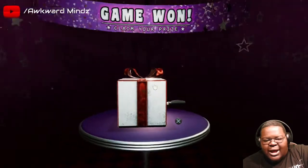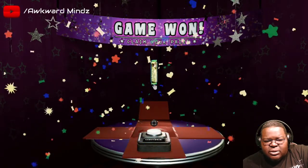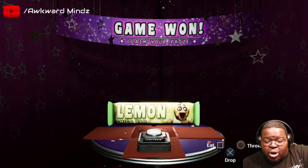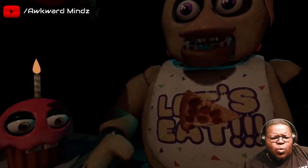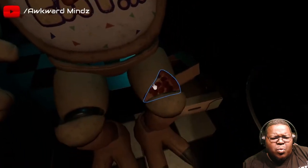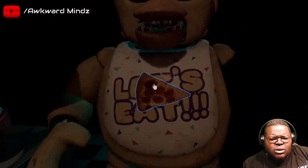I don't like that too much fam. Welcome back to Parts and Service. There have been customer complaints about Chica's acrid smell - sounds like Chica has been rummaging around the kitchen again. Remove all food particles from Chica's exterior and place them in the refuse bin on your right.